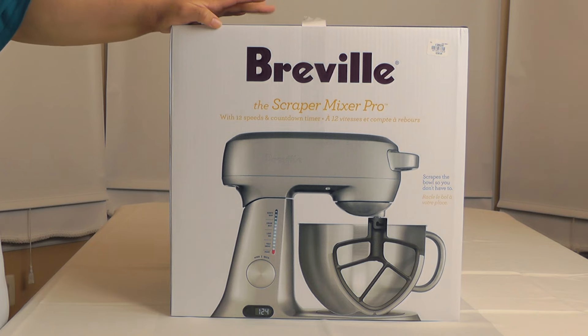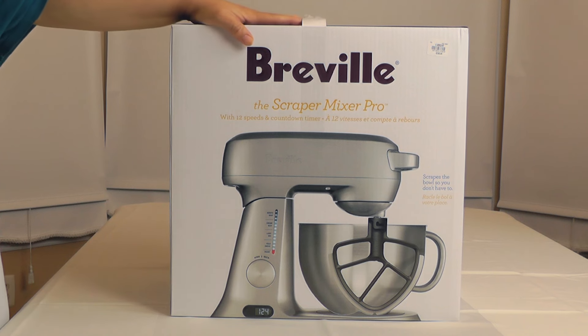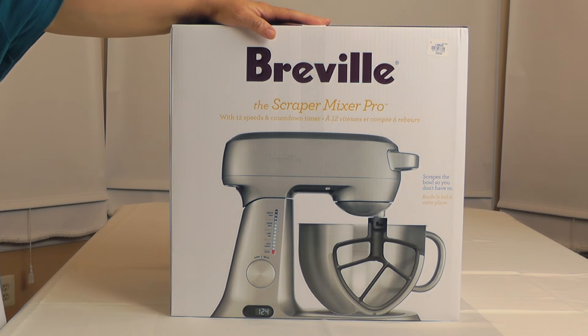This is the Breville Scraper Mixer Pro, and Breville is trying to give KitchenAid a run for their money, so we will see if they can do that. It's got a lot of features that are not available on the KitchenAid.